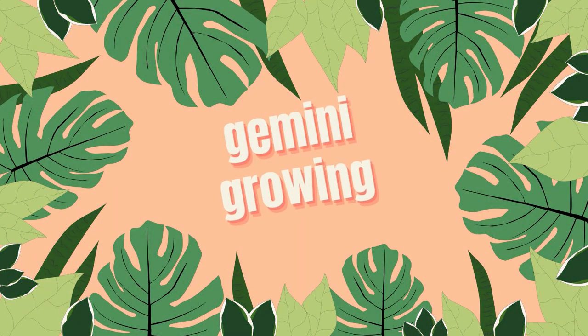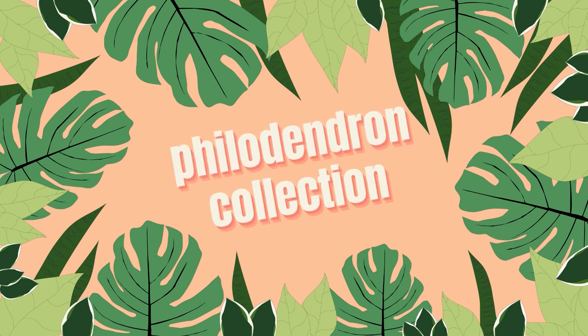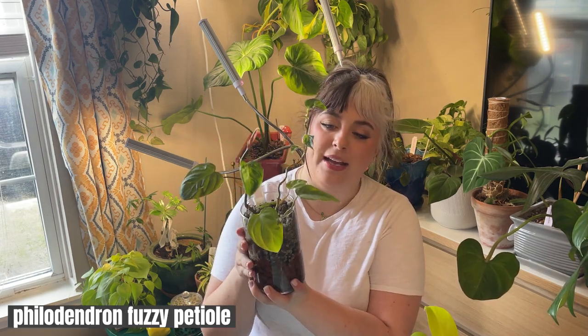I do have a couple that are growing hydroponically and a couple that I'm in the process of rerouting in moss. So if you're interested in seeing what I have in my philodendron collection, keep on watching. First I'm going to start with kind of a problematic philodendron that I have — my philodendron fuzzy petiole.